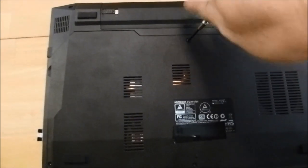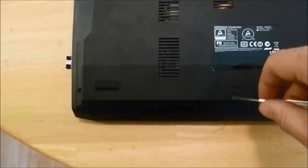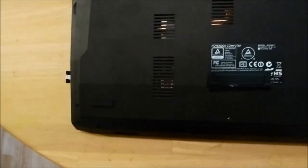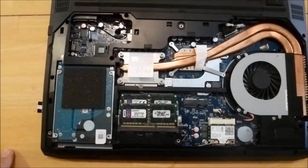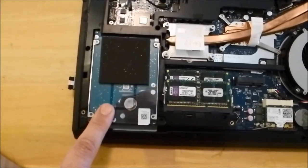Before we even get started with that, just to show you the drive options, there are three screws to access. You flip it over, get to the bottom panel, remove three screws — one, two, three. There's a little notch here, get your finger in, sorry about the light. It flips up and then just pivots up out of the way. Now you've got two mSATA slots — one is right here, another one is right here — and you've got your primary two-and-a-half inch drive bay.